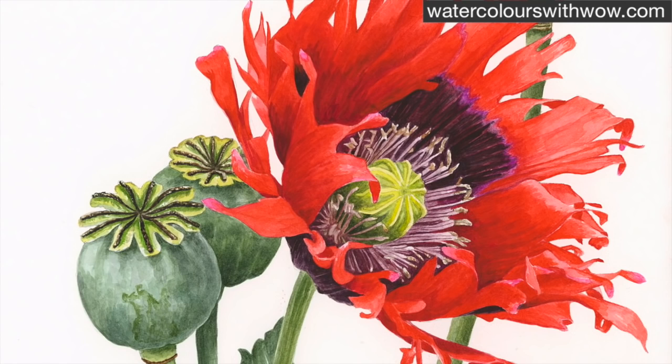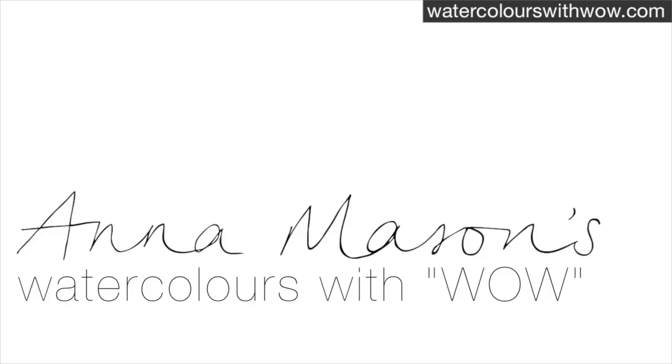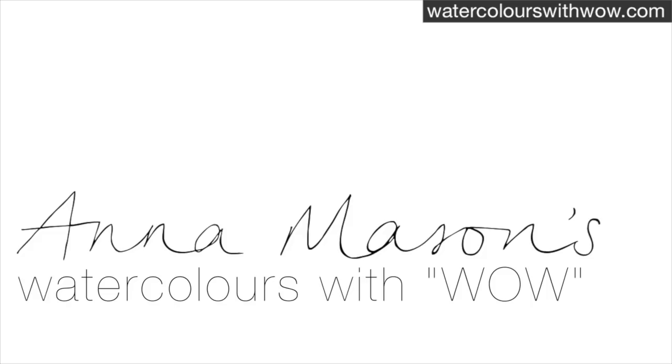If you're a member you can get a full step-by-step tutorial of this whole poppy in my online school. If you've enjoyed this video please visit watercolourswithwow.com for information on the materials I recommend, more tip videos, my advice blog and lots more. Thanks for watching.